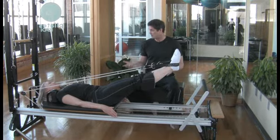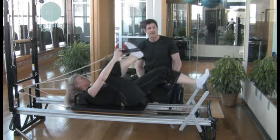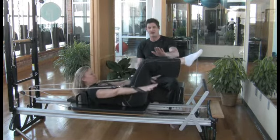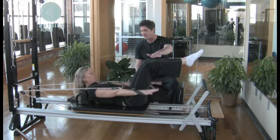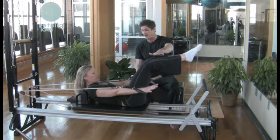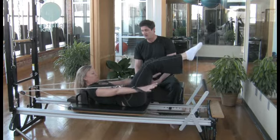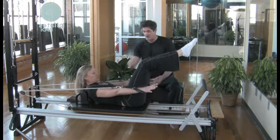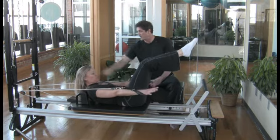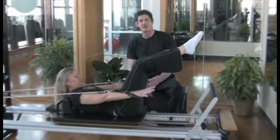If you've ever done mat Pilates and asked what's the difference, here's a great example. One of the most classic exercises in Pilates — other than maybe the teaser — is the hundred. She's going to inhale for five and exhale for five. This is a great exercise for the abdominals and stabilizing the shoulders. You can see Lisa has wonderful form — neck long, abs perfectly tight. Compared to the mat, the straps give her more resistance on her abs.